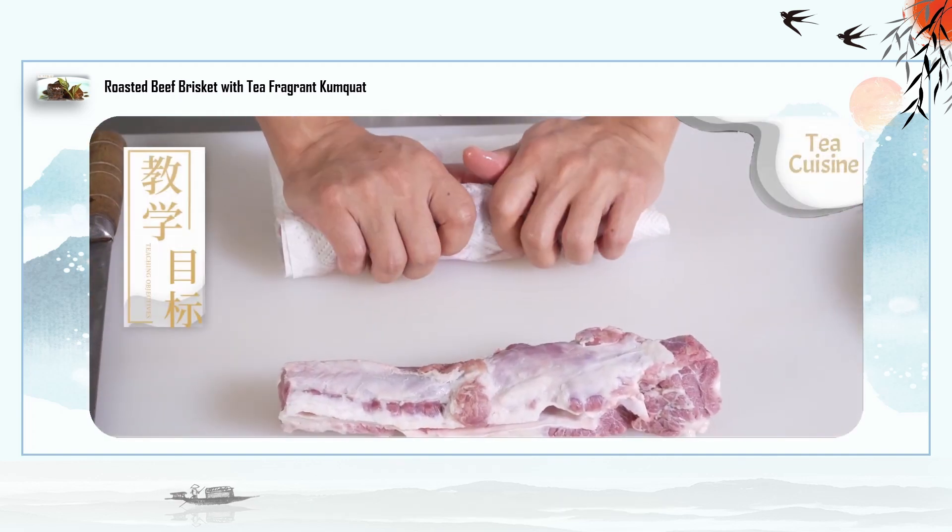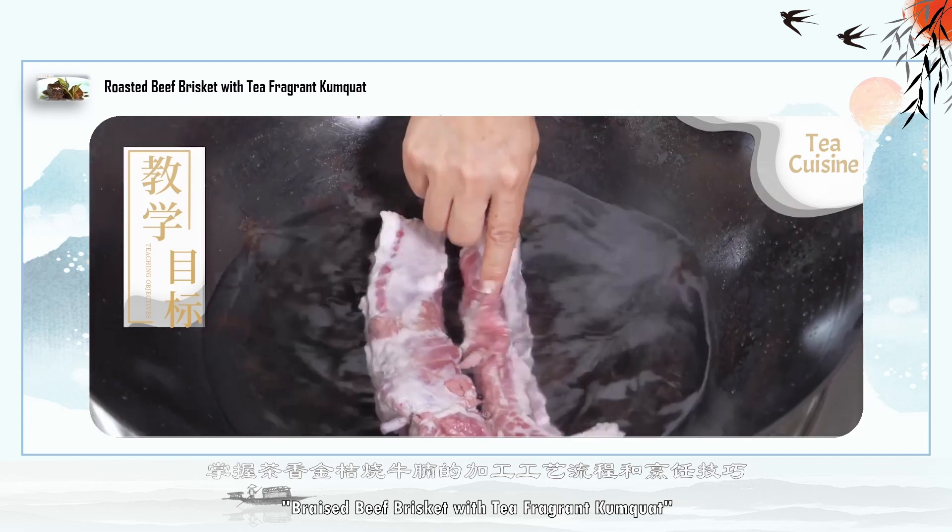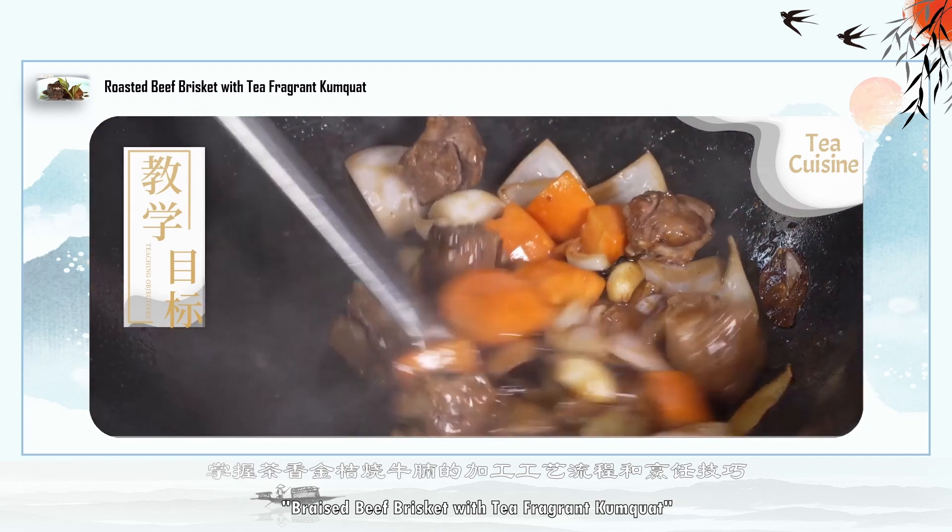Teaching Objectives: Master the process and cooking skills of the Braised Beef Brisket with Tea Fragrant Kumquat.